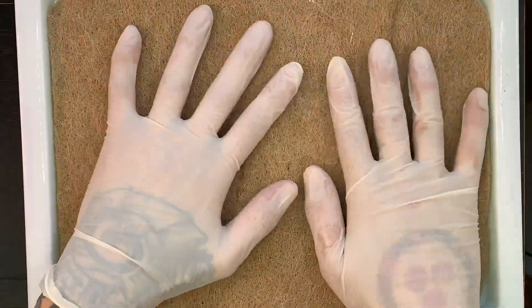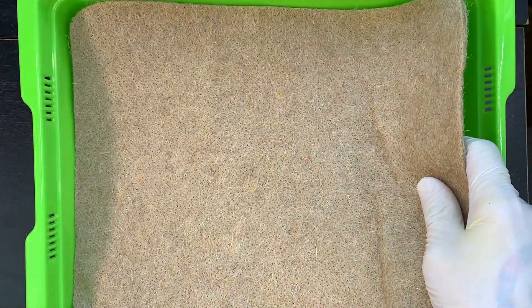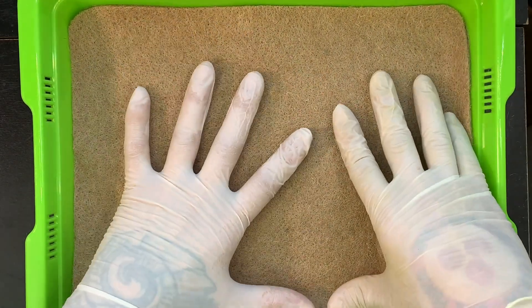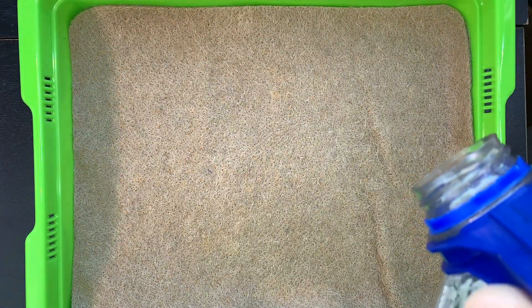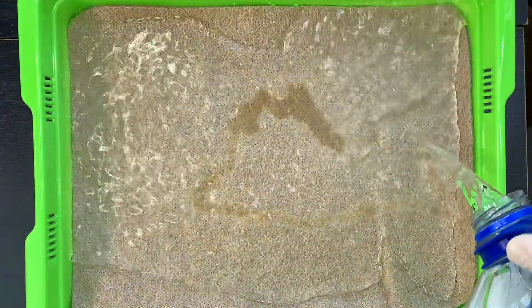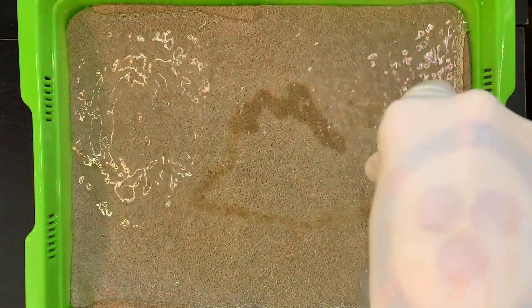The next step we're going to do is pre-cut the mat to size and lay it out flat. Then we're going to soak the mat. Go ahead and lift the tray up and put the mat on the bottom, then pour water so the mat soaks it up. What's happening is the water is going into the air pockets, and that's how the water is being retained inside the mat.